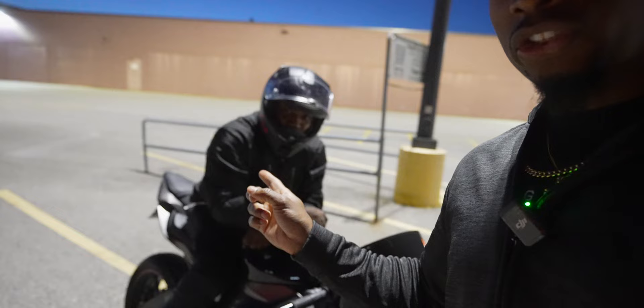Let me give y'all a little BTS on what's going on. As you saw in the last vlog, I got a new bike — here it is. But obviously I can't film the bike and ride the bike at the same time, so Abe, who's like a professional motorcycle rider, is gonna ride my bike. We're gonna get on the freeway, go downtown, and see how well the Osmo Pocket 3 does at speed, attached to a car, and in the dark.